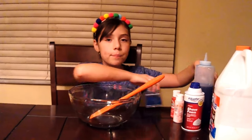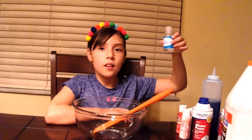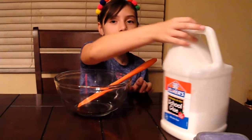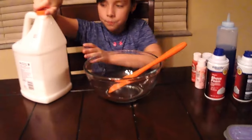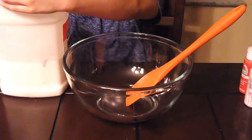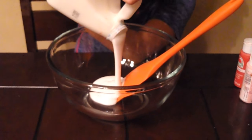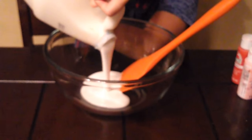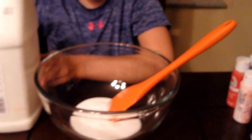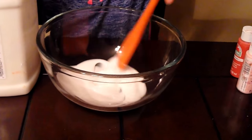Glitter is optional. So let's get started — we're gonna get our glue and pour it all in the bowl. You're gonna use about that much glue, that's a pretty good amount.